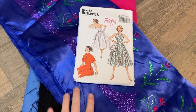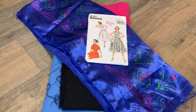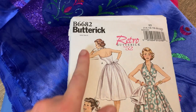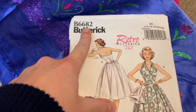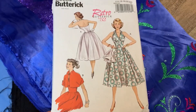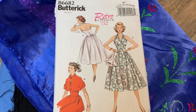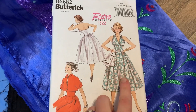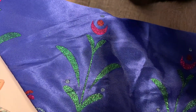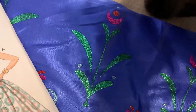Here we have the pattern and the fabrics I'm going to be using for this Disney bound. I found this Butterick pattern, Butterick 6682 — it is from 1952. It's one of their retro patterns and I absolutely knew it was going to be my Anna costume. I'm going to use this beautiful fabric that is Disney-inspired cosplay fabric from Joann's, which I got on clearance years ago.